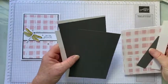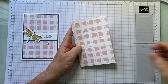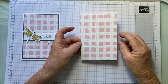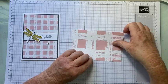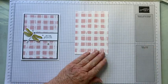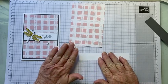I'm using the Cottage Ginger DSP, which is now retired. As I said, most of the kits will be retired DSP. You can use either side of the DSP — it's entirely up to you. I've used this side. I loved this DSP and I still do — I love the colors in the pack.